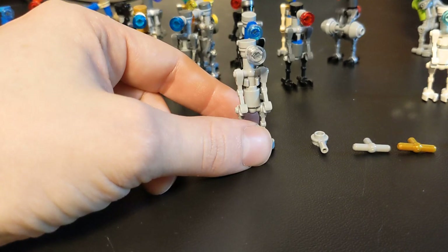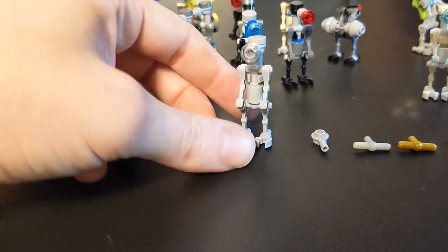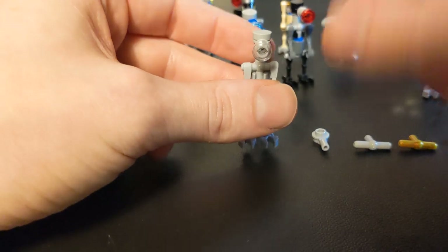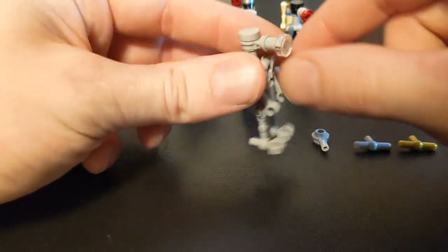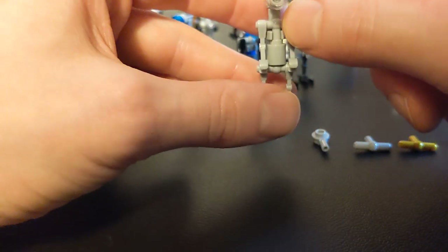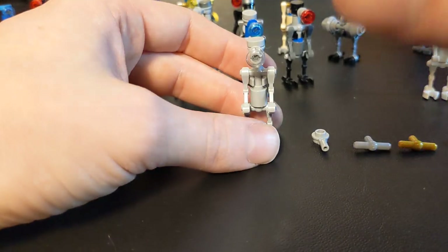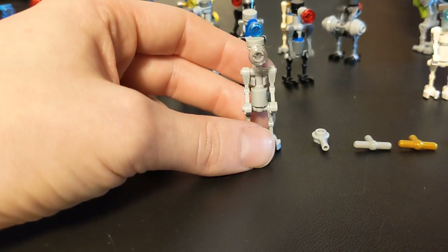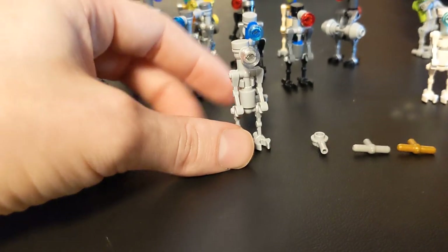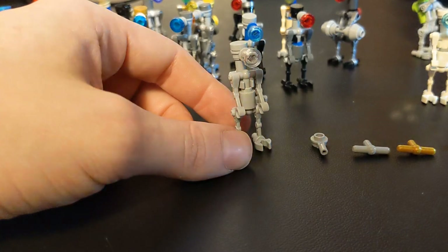I do know people make minifigures — they'll pull off the arms and the hands and make different things, and you can make really cool combinations with that. But it doesn't sit right with me, mainly because you're going to end up weakening those shoulder sockets, weakening the wrist attachments. If you do it enough times you're going to be ruining that minifigure part. And sometimes you just end up with a minifigure that doesn't have any hands and you don't have spares, and it's useless. I suppose you'd call me like a purist — a purist purist.